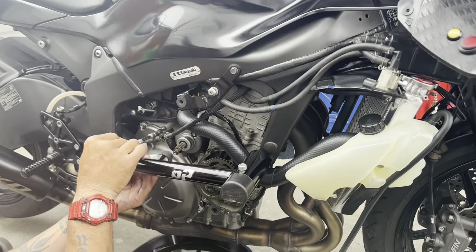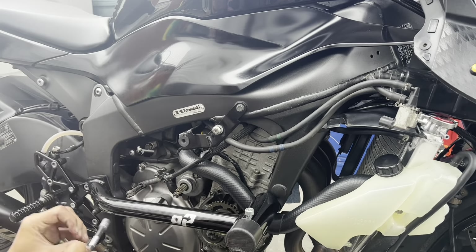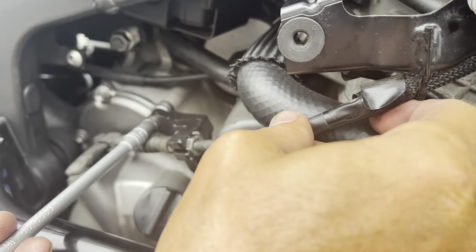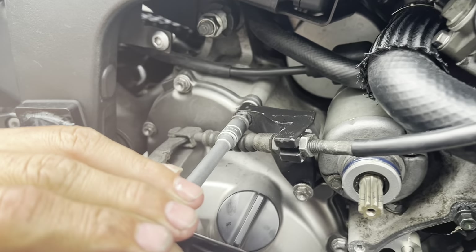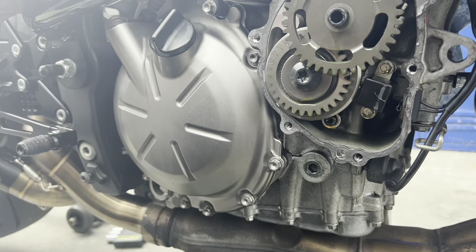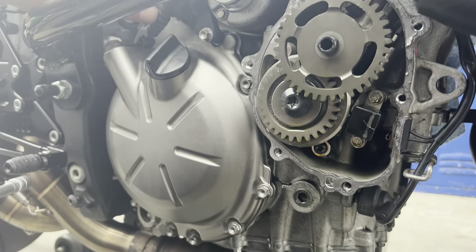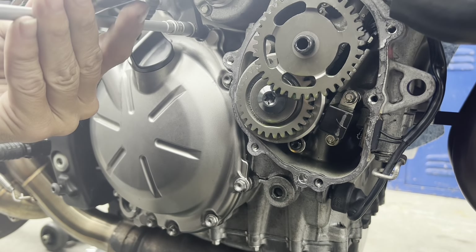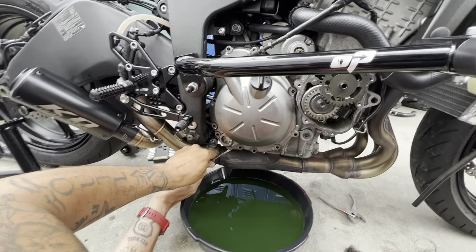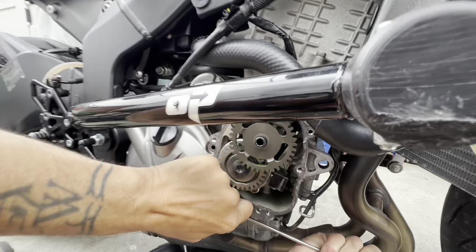Can anybody guess what color those covers are going to be? Let me know down below what you guys think. You've got this piece connected to it — and this is your clutch cable, guys. It goes connected to here because this is where your clutches are at. You're about to see in the back — there's a clutch cover. Yeah, this is the clutch cover, guys, this is where the clutch is. We're about to take this off — we got all the bolts off.